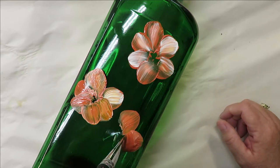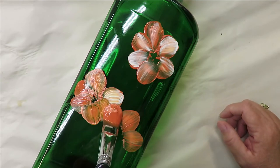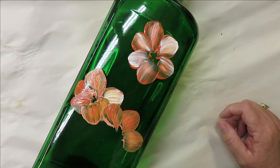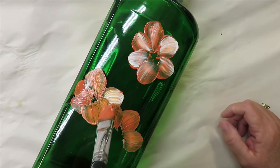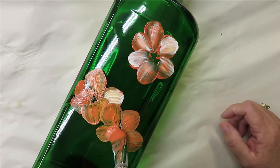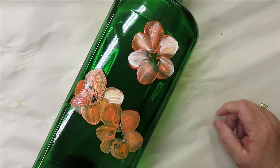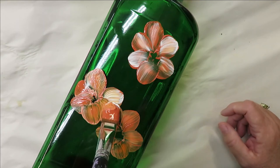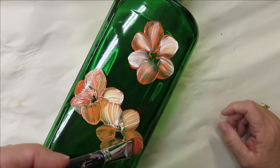I'm just pushing down and pulling up — you can go like that, or you can create petals by pushing down and turning your brush a little bit. Either way is fine. You can also go on the chisel edge, turn it a little bit, and create a smaller type of petal.